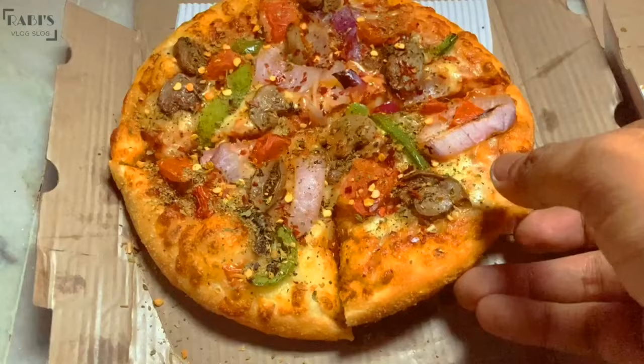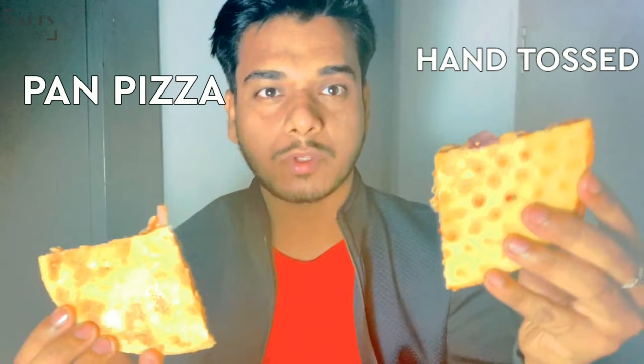Alright guys, so you have seen everything — what the price is, how each pizza looks. Now I will tell you what the difference actually is. Look at both differences. This is the difference between these two pizzas. We will taste the pan pizza first.